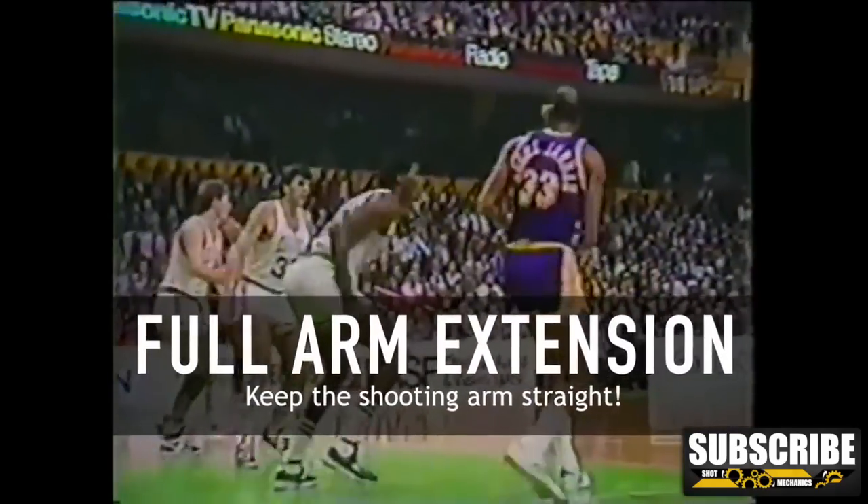Inconsistency is one of the major problems that a lot of people have while shooting the skyhook. One thing you can do to combat this is make sure that your shooting arm is fully straight when you release the ball. This helps keep the mechanics the same every single time.